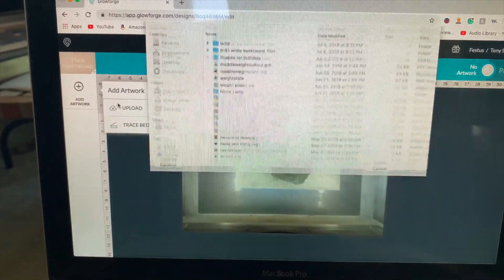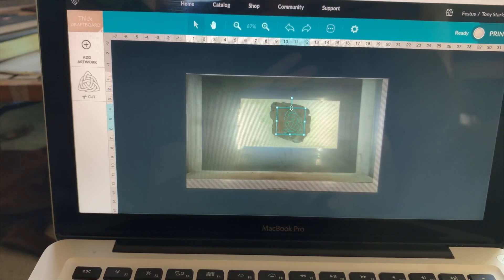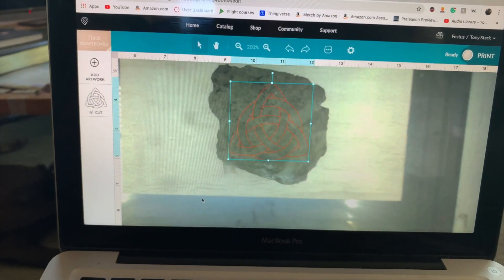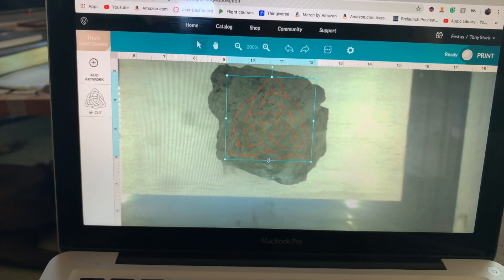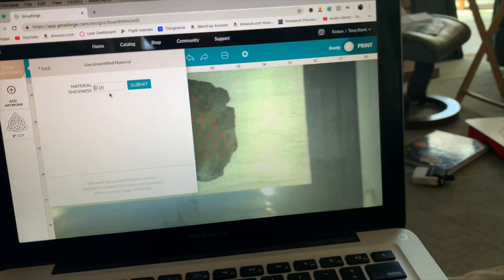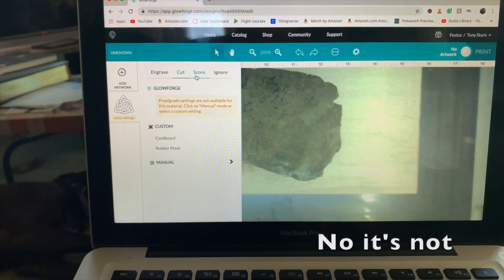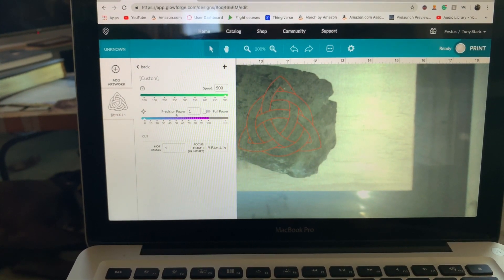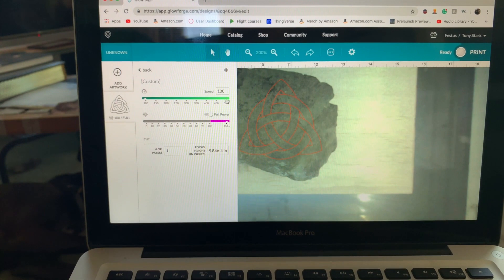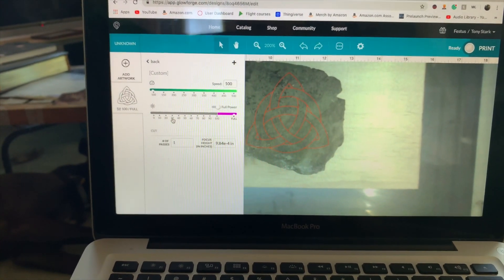I've got the design imported in. I'm going to scale it down until it fits on the rock — that seems to be a good fit, maybe I can make it a little bigger. Okay, scaled up a tiny bit and in a good spot. I'll go to uncertified material, set it at the minimum since the rock is built up to about the same height as the laser, then go to manual cut — full power and the slowest speed, which from my previous experiments gives a nice glass result.